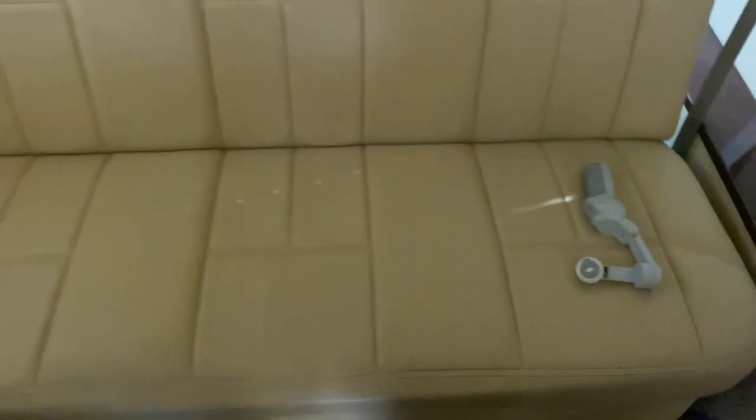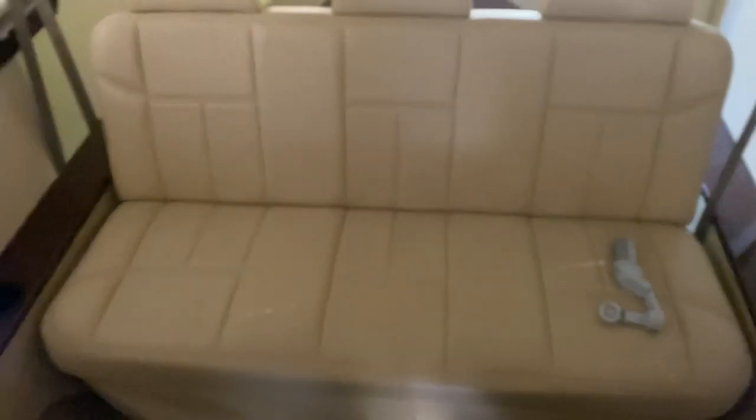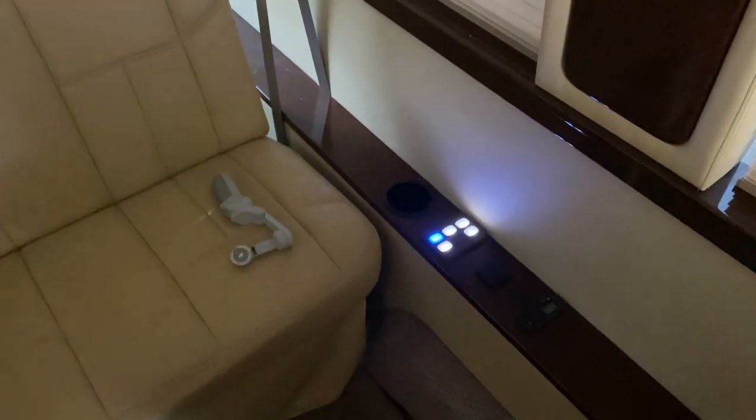Rear bench — it's a convertible bench, it will fold down into a bed. More controls for lights and speakers. The only difference on the controls back here is that you get a control for the sofa, and that's on both sides.